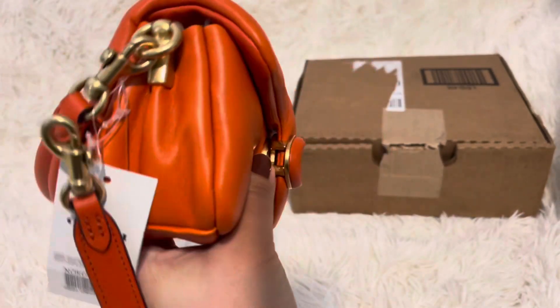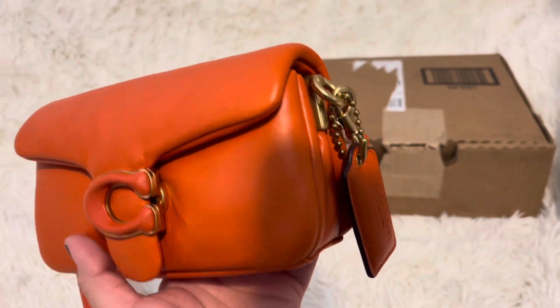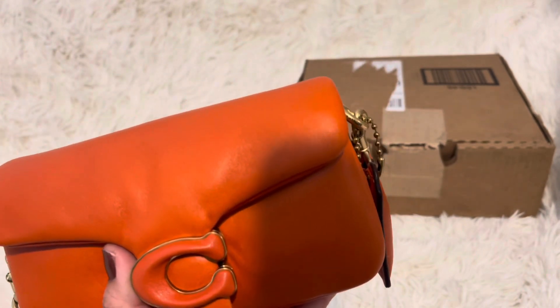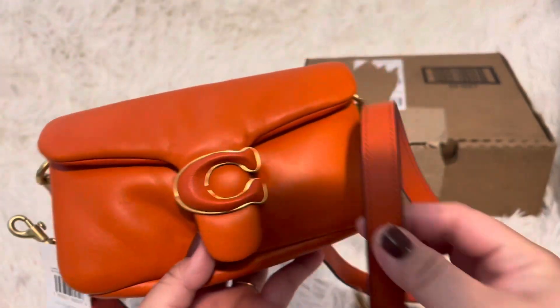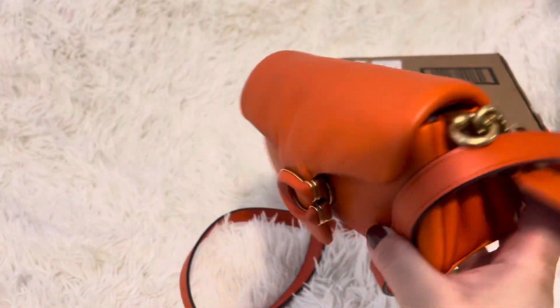I'm not really into the white cream one they have left, and the black — I have too many black bags. But it is pretty. What do you guys think of this color? It's so fun for summer, even like Halloween. I can rock this all year.